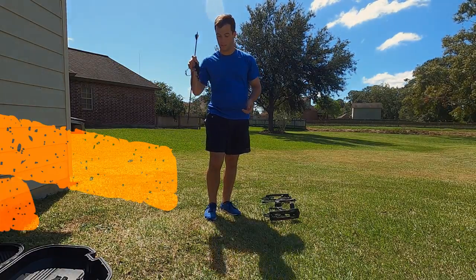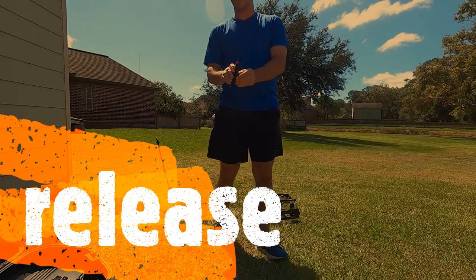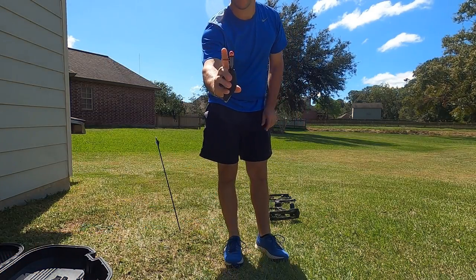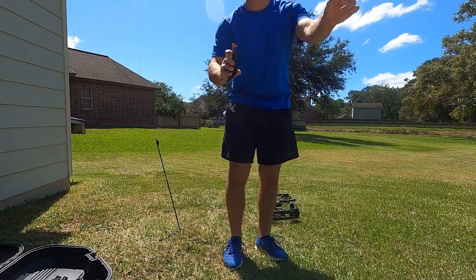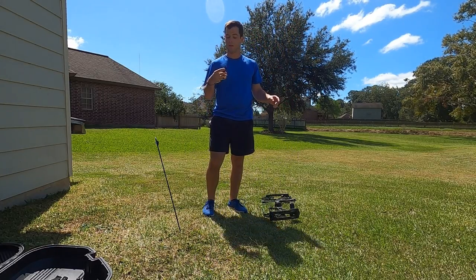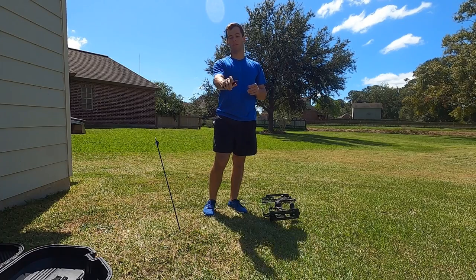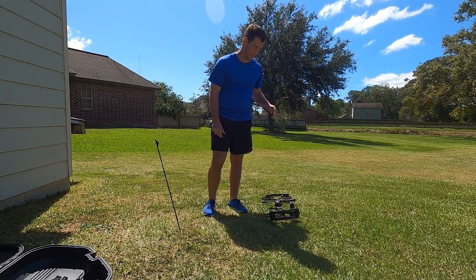Outside of the arrow we have the release. This release uses a little bar trigger right here. I'm going to hit that with my index finger — it opens and allows the string to go forward so I'm able to actually shoot. This is called an index release because I use my index finger to trigger it.